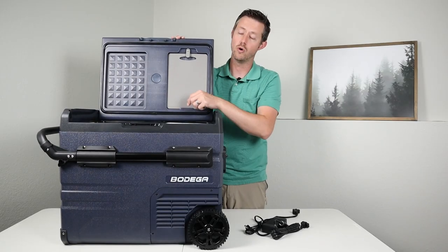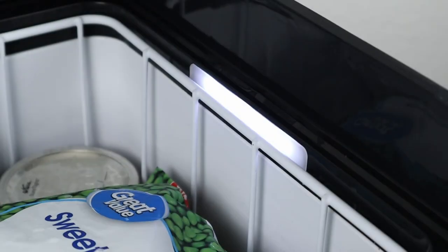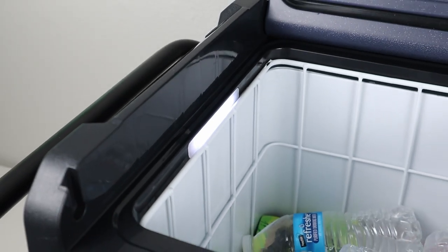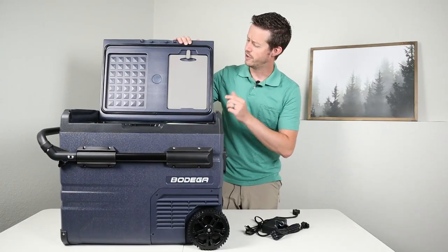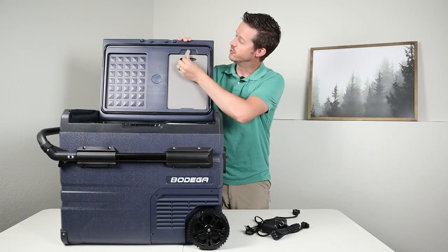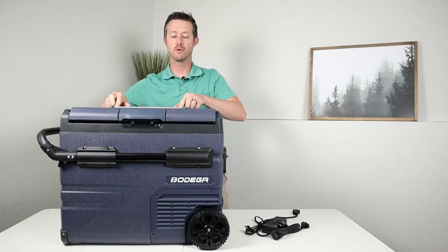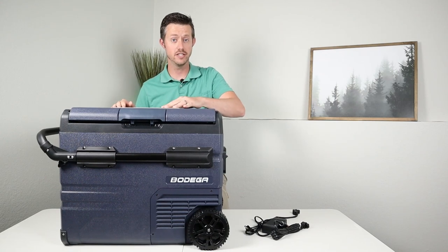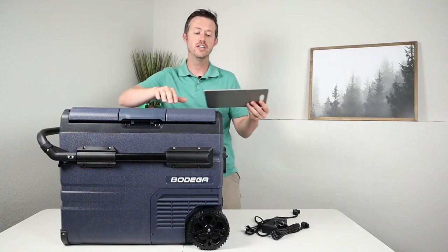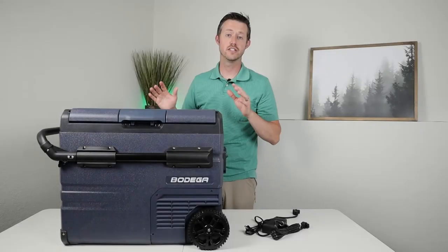Each compartment has a bright LED so you can see the contents, and it only turns on when you open the lid. You may have been wondering what this piece is — if you swing it up, it's actually a removable cutting board. It fits perfectly into a slot on the top of the lid so it doesn't move around. You can chop your food and when you're done, just lock it back in place.